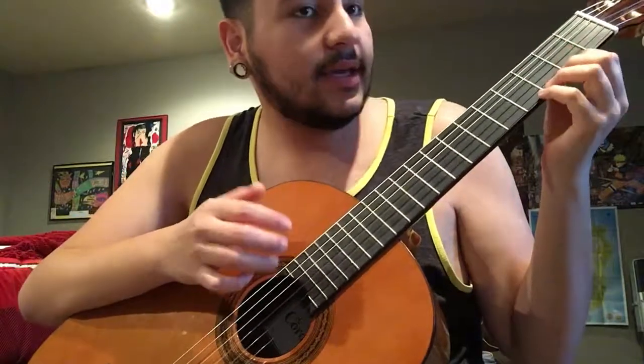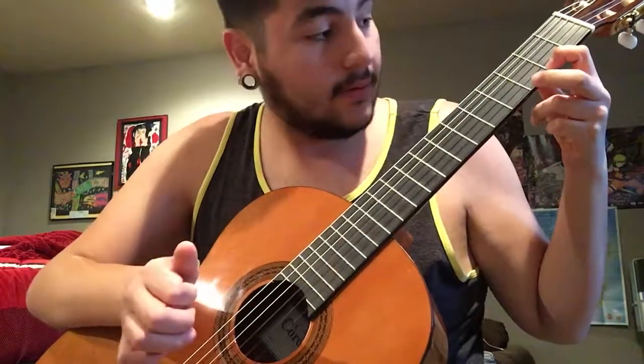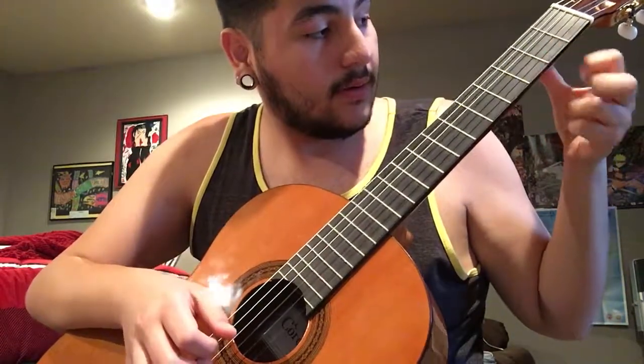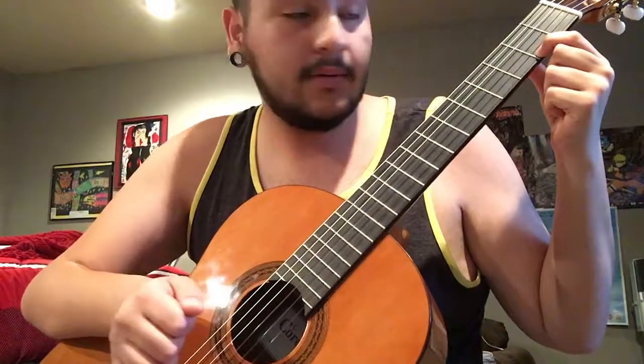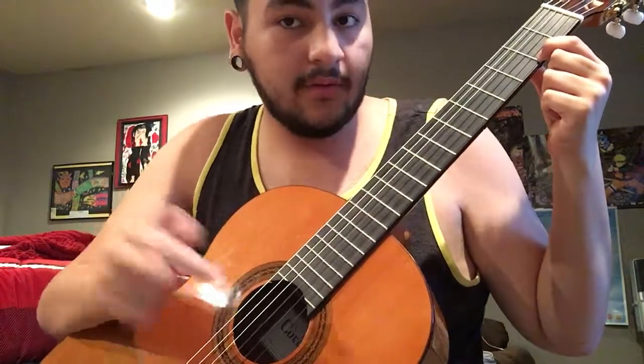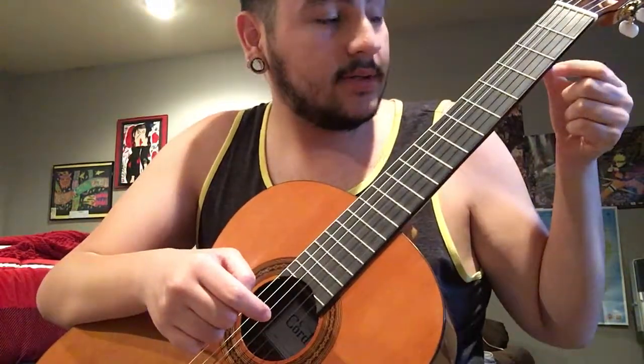Another technique is called ripping. That's when you already have a note played down and you're pulling off the string. So I'm playing an F sharp here and I rip it off going downward to play E.